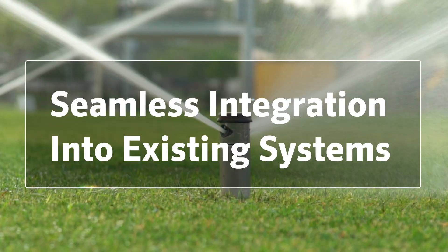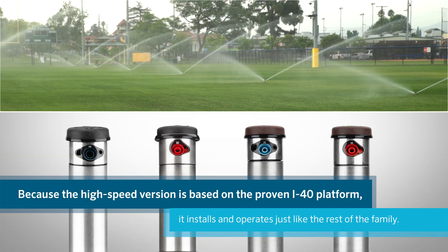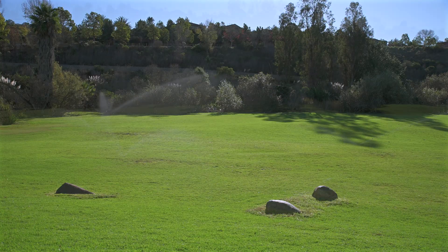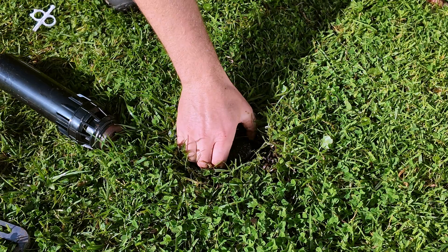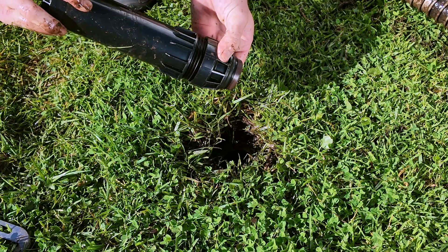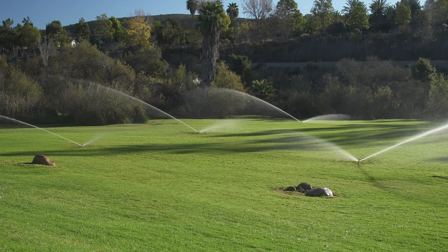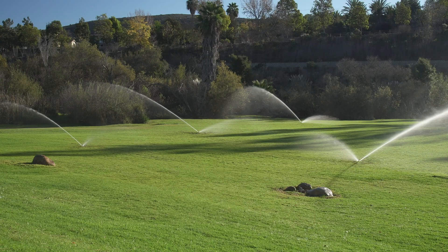Seamless integration into existing systems. Because the high-speed version is based on the proven I-40 platform, it installs and operates just like the rest of the family — no special adapters, controller changes, or additional training. Just faster rotation and greater control. If you are already using I-40 rotors, you can easily upgrade to the high-speed model with opposing nozzles by leaving the existing body in place and replacing only the riser and body cap of any I-25 or I-40 rotor of the same height. For best results, check system spacing, as the high-speed version has a slightly reduced radius. Stepping up a nozzle can offset the difference.